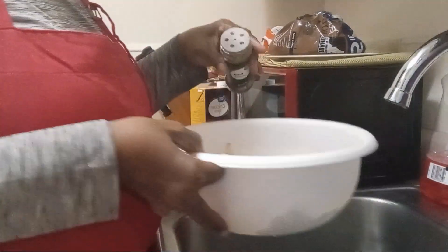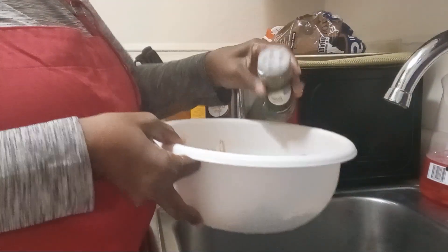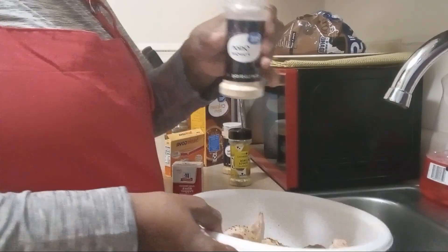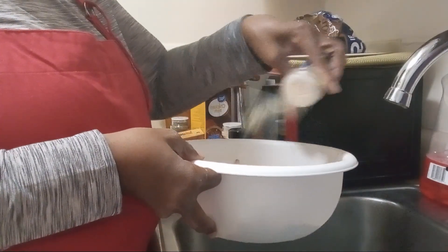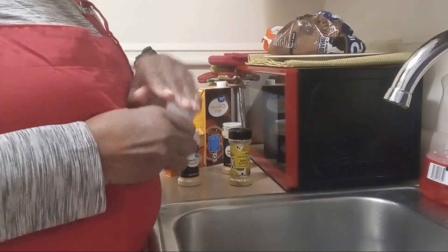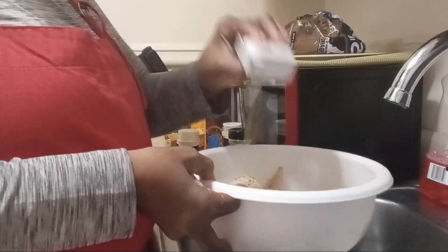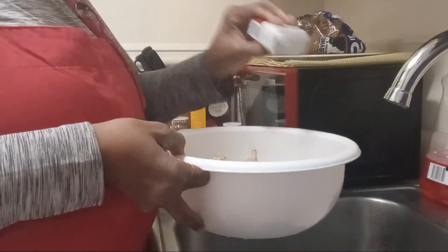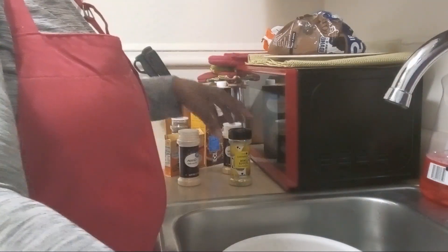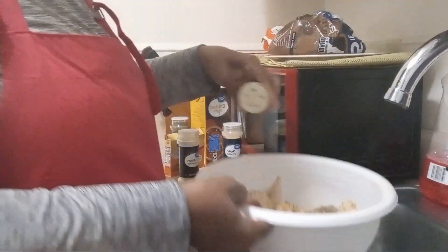Basil — like that. Onion powder. I'm going to add my black pepper. And lemon pepper.